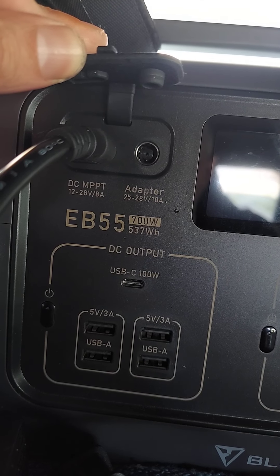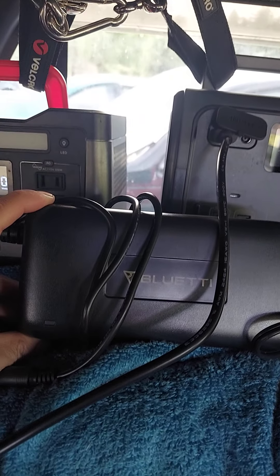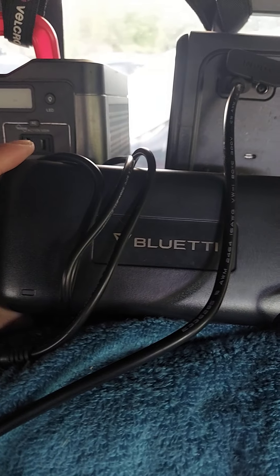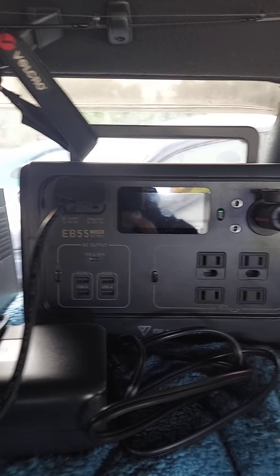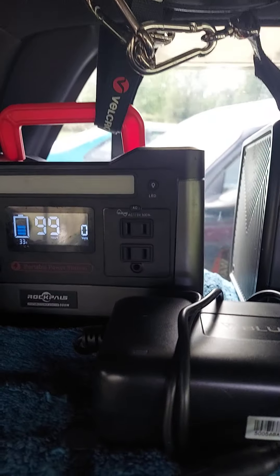This wall adapter actually pulls about 240 watts and it'll charge the Bluetti at about 208 watts - I've seen that. So if you want to, you can actually plug this right into the Rockpals and charge the Bluetti from the Rockpals, or vice versa.